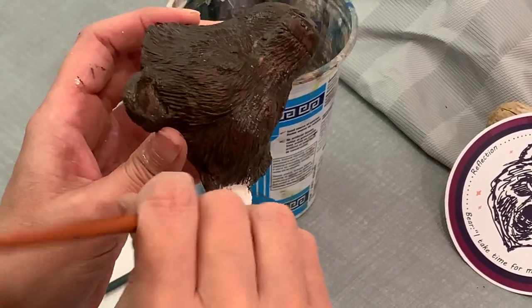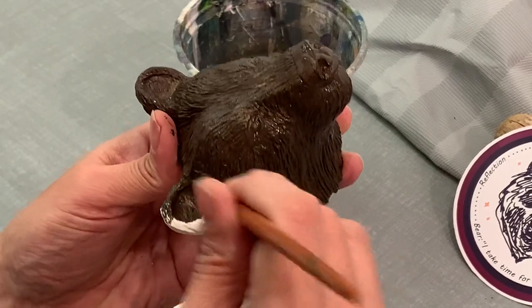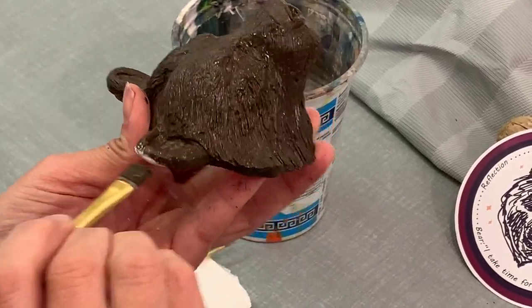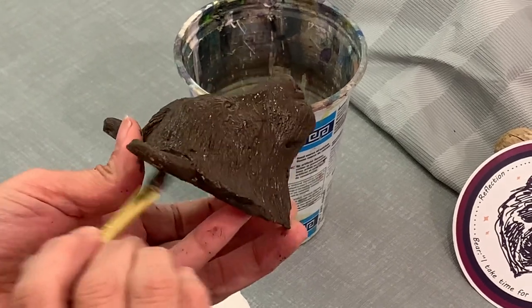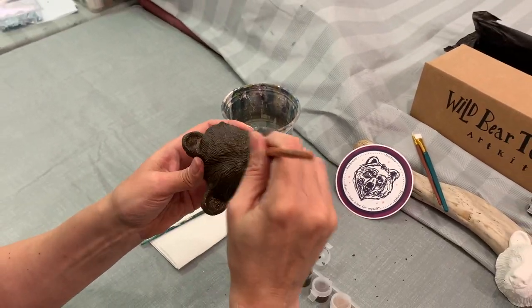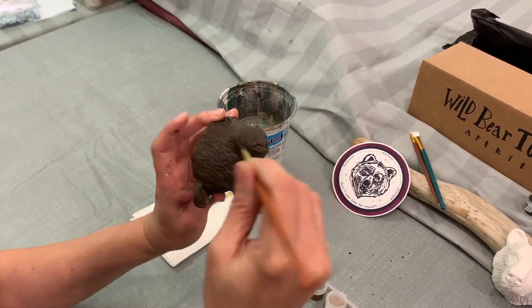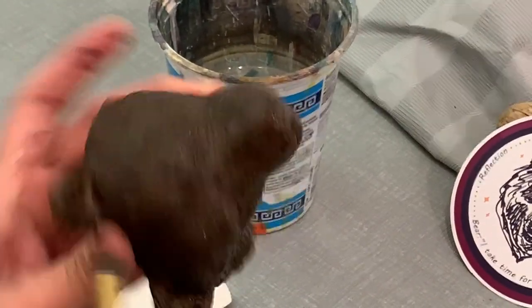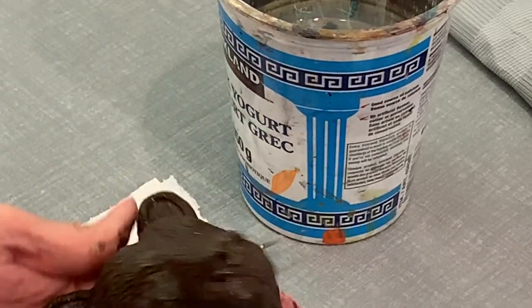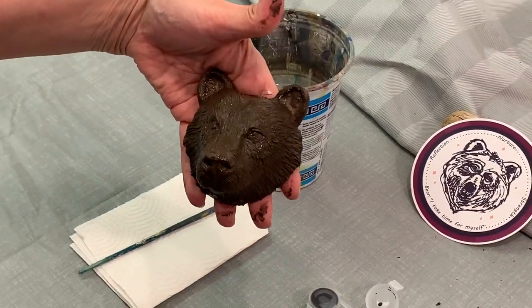I'm just going to paint this, making sure I get it around the edges. If you feel like you missed some spots, go back over them. And that's the beginning of bear.